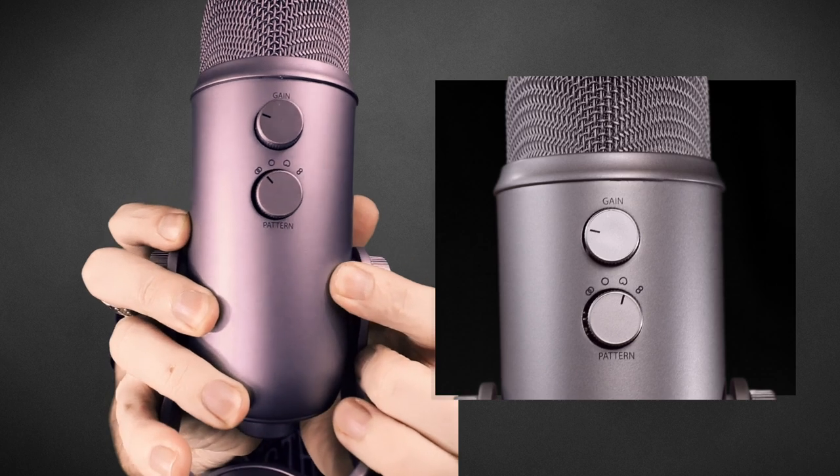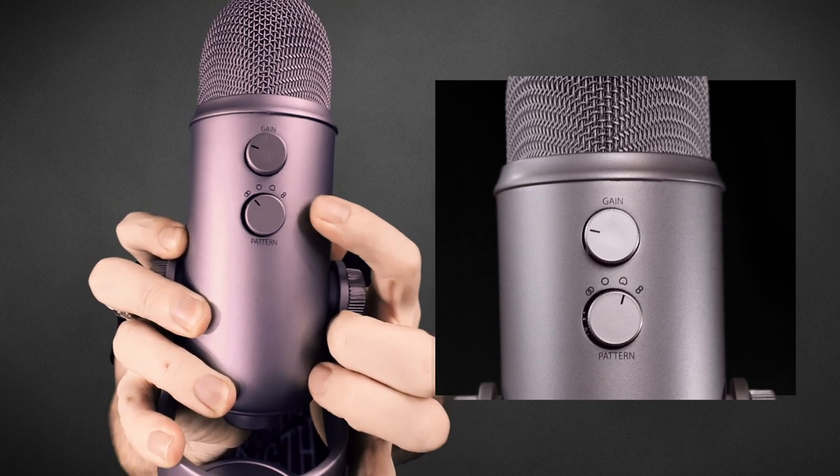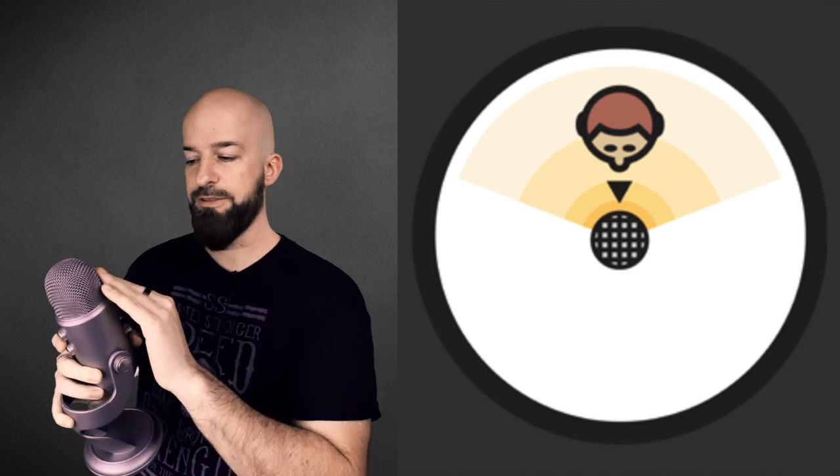Right there you can choose the polar pattern of your microphone. Now if you're not familiar with recording or mics that have that feature, I'll explain briefly. You have four different choices. Other mics that do have these choices are usually a little bit higher end, cost a little bit more, and are in the professional realm. So the three main choices are cardioid pattern, an omnidirectional pattern, and a bi-directional pattern.